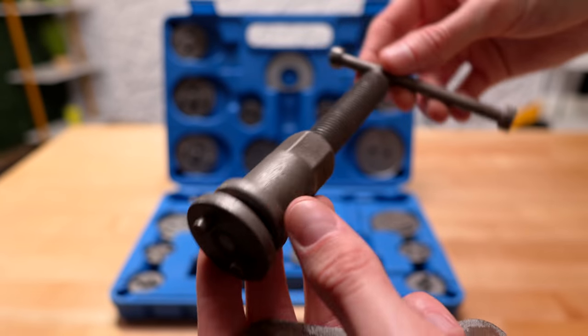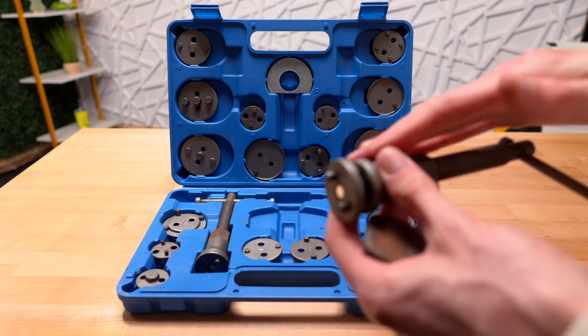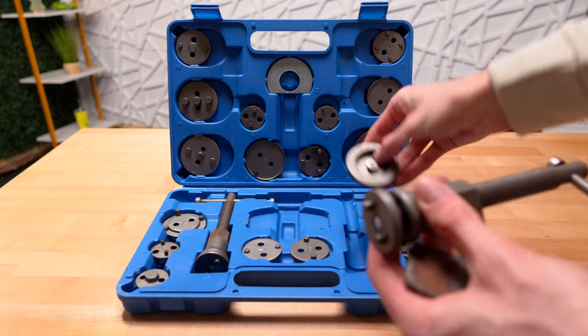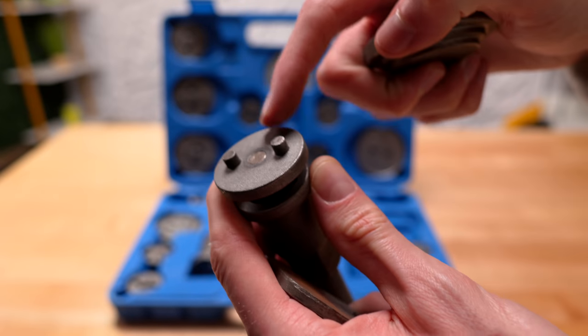This toolkit worked great for that, but you can actually use this for both the calipers that you have to twist in as well as ones that you just regularly compress in. You can just put this adapter on right here and it'll compress the calipers that don't need to be twisted in with these pins.